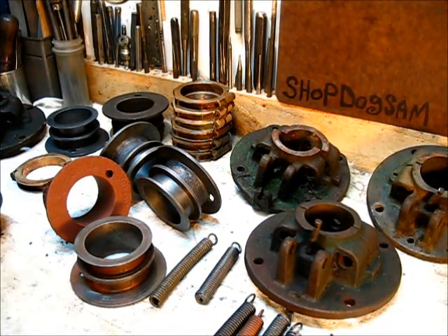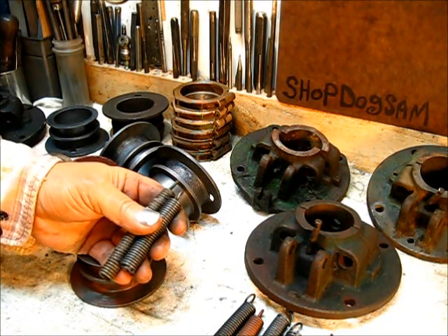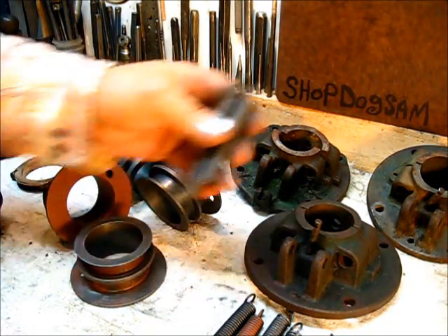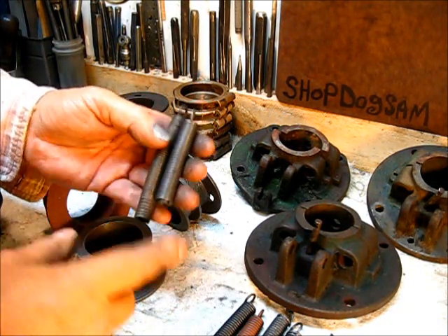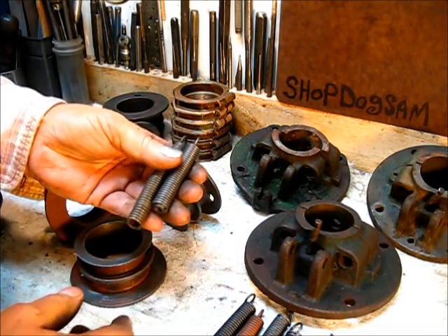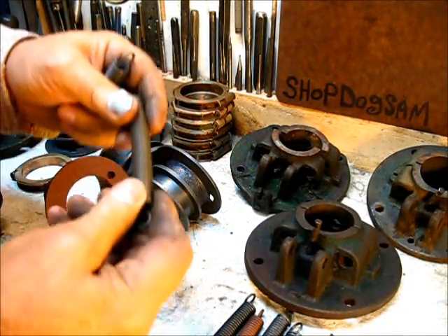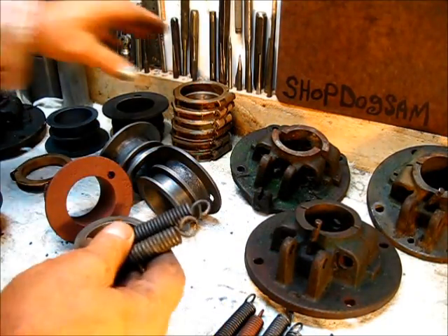Another thing the comments were questioning — I think it was operator error in the explanation. I would not advise, and I hope I didn't advise in that last video, that you would use this spring along with this spring, because of the spring deflection rate. That's one of the things we'll talk about.